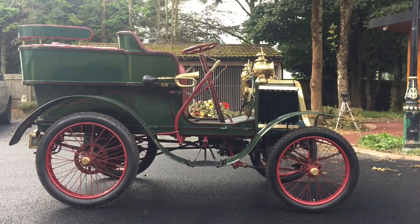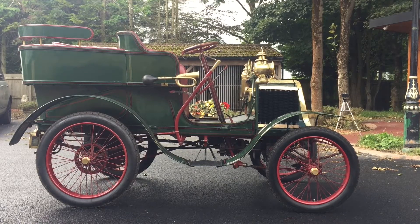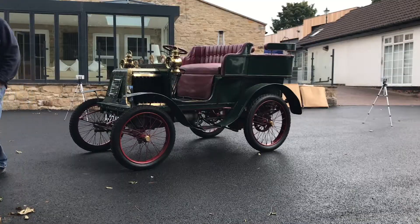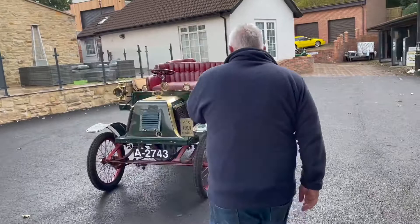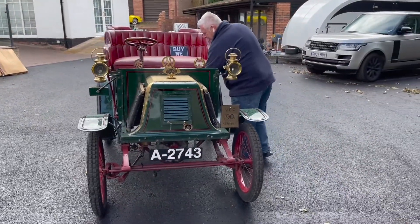The car's done the Brighton run many times and it's just a joyful little thing — starts easy on the handle, runs nice, and it's just ready for a new owner. Right, let's see if we can get this thing fired up.